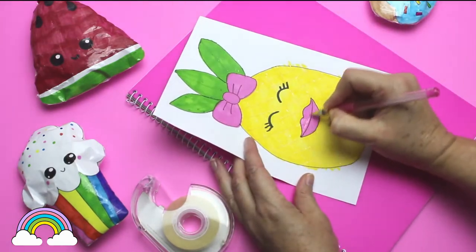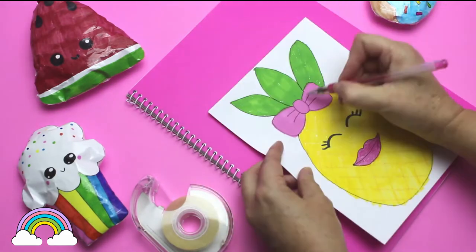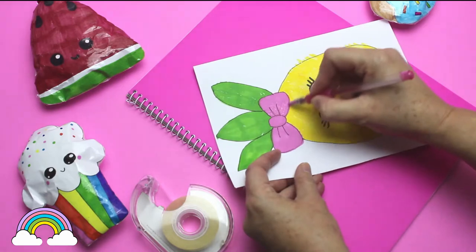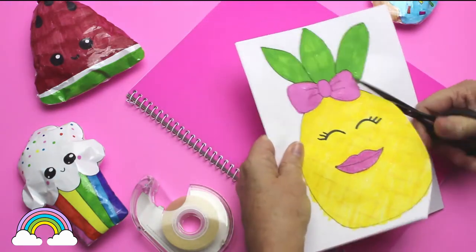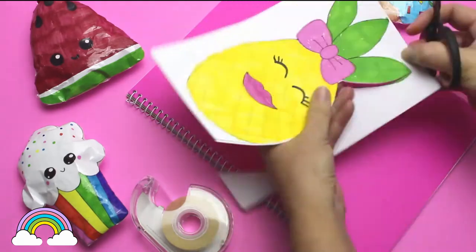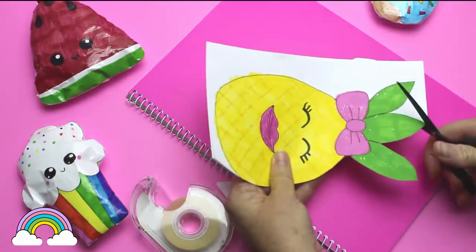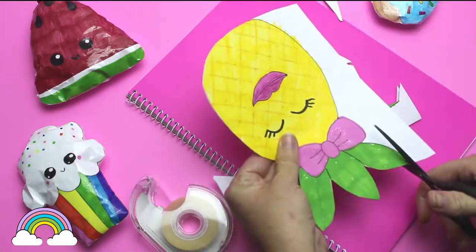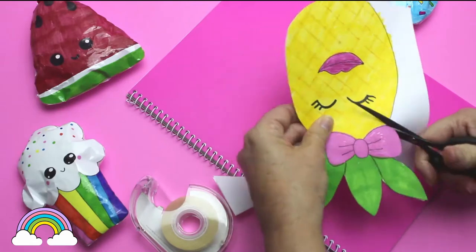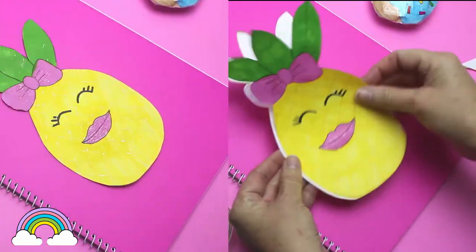I carefully cut around the pineapple, remembering the paper is folded in half so I'm cutting two pineapples at the same time, which I use for the front and the back of the pineapple squishy.